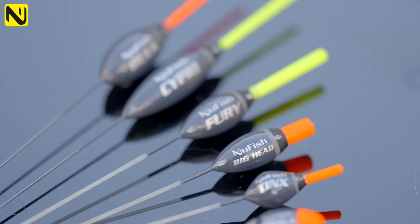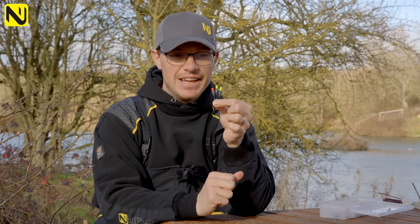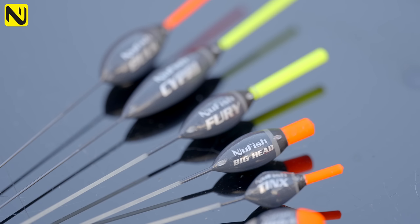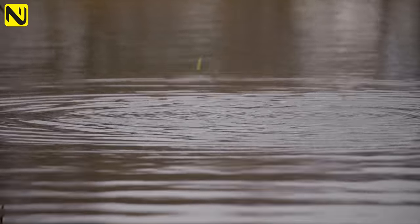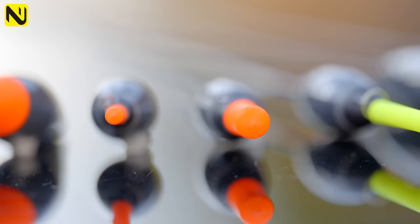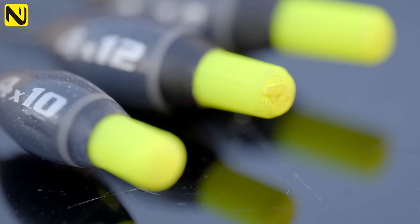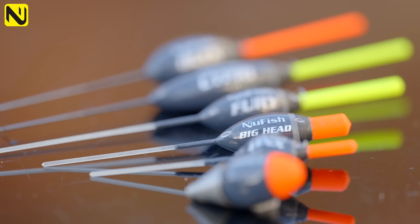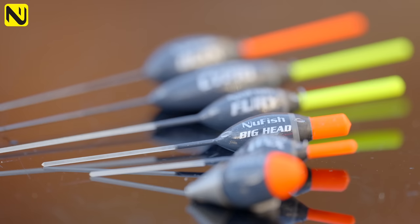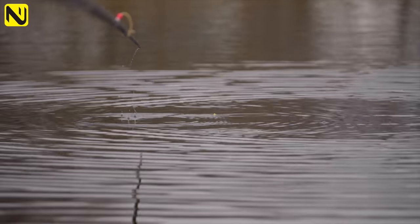Very occasionally in product development there's a product that grabs you by the scruff of the neck and says 'I can't wait to use that.' The Bighead is exactly that. We designed this float for shallow carp fishing — whether that's mugging, slapping your rig, flicking to islands, all that kind of business. Featuring an unbelievably vibrant 4mm hollow tip, whether you're using 8mm pellets, 11mm pellets, big cubes of meat, corn — big baits — this float will support it. It's got a fiberglass stem so it cocks immediately. When you fish it with a little bulk, you slap it over and it just sits there immediately, exactly what you're looking for.